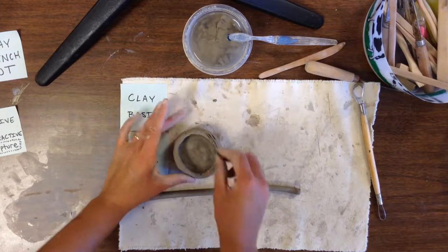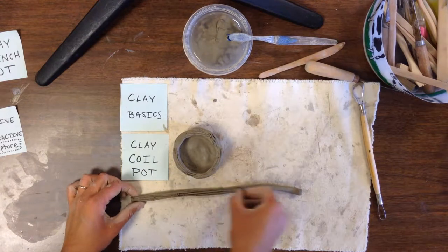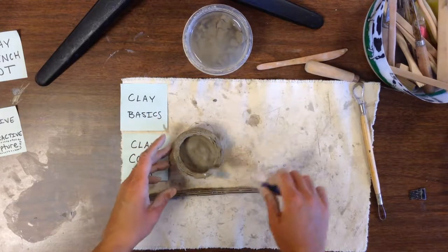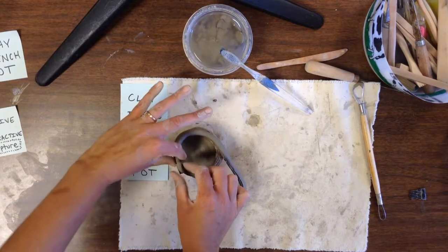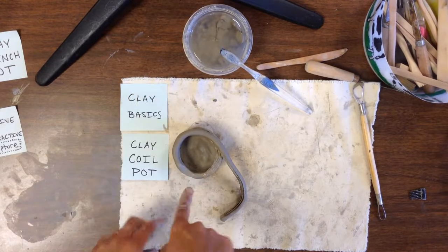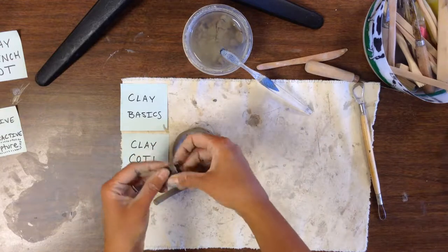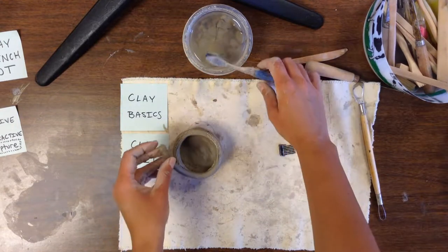Whenever we attach clay together, we're going to score it nice and neat on both pieces. We score the pinch pot and we also score the coil. Then we take a toothbrush and add a little bit of slip to both sides. When you put your first coil on, use your thumb to push down the clay where it attaches — almost like a parking ramp — so it has a nice continuous spiral, almost like a slinky going up.